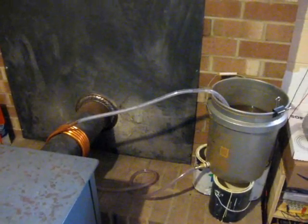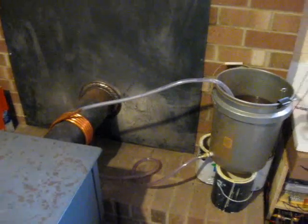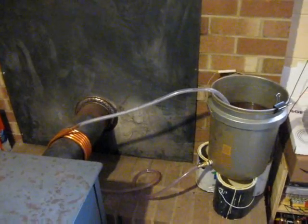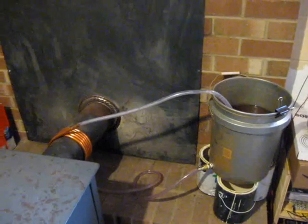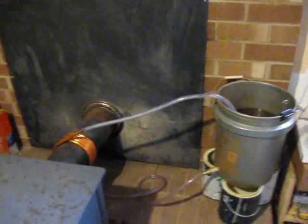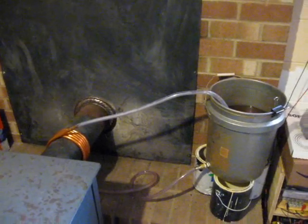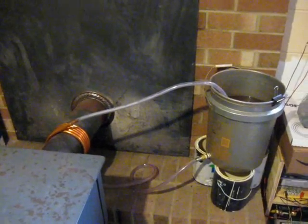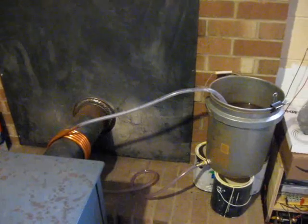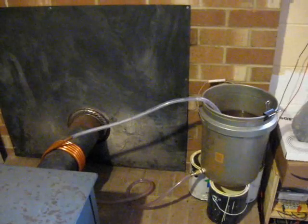My thermosiphon does work. The first time I ran it the water temperature only rose by 6 degrees Celsius. A couple of nights later when I ran it again, after making sure I had all the air out of the coil, it was a 12 degrees Celsius rise. That was measured at the bottom of the bucket — I don't know what it was at the top.